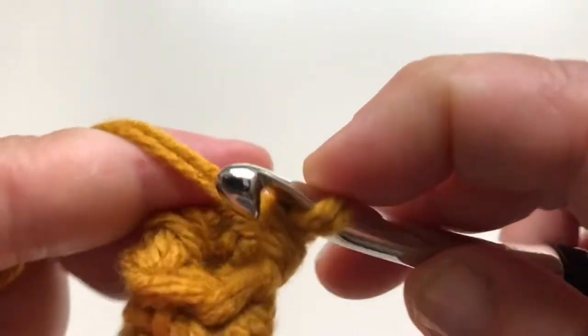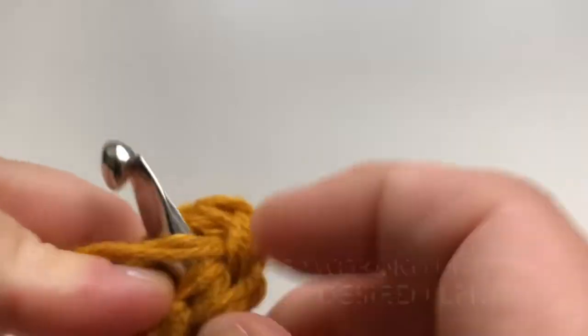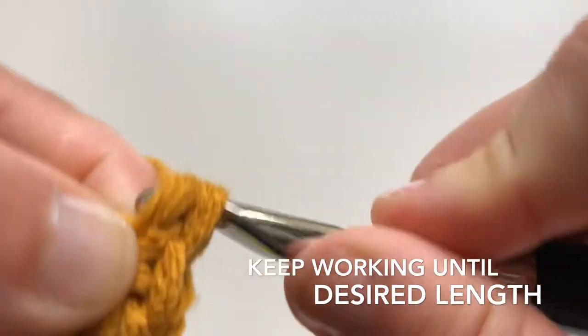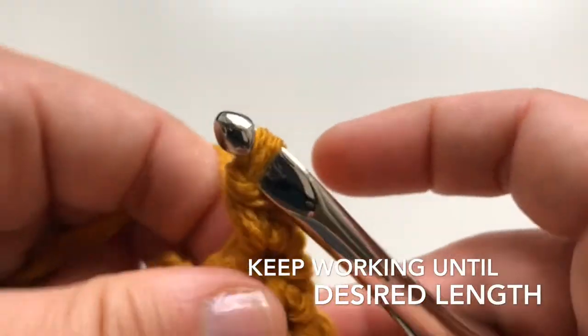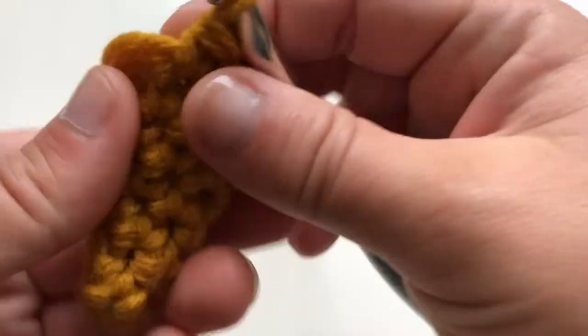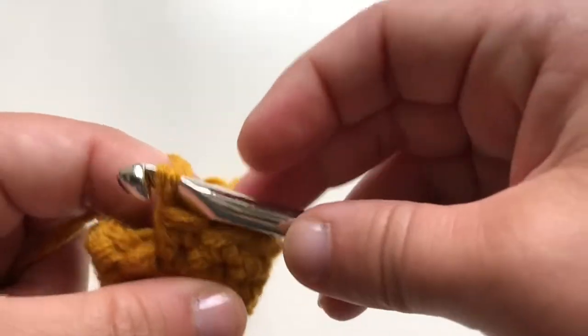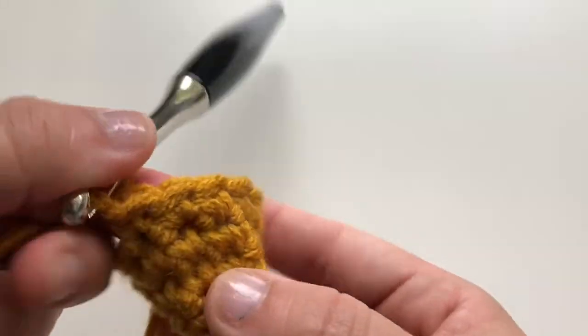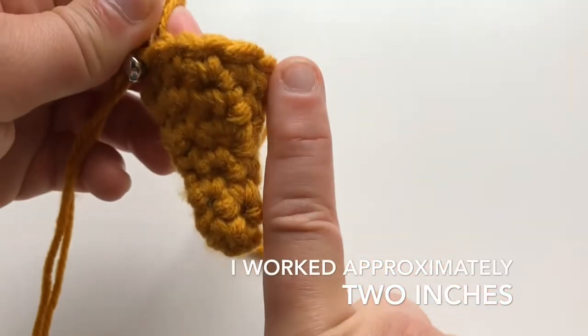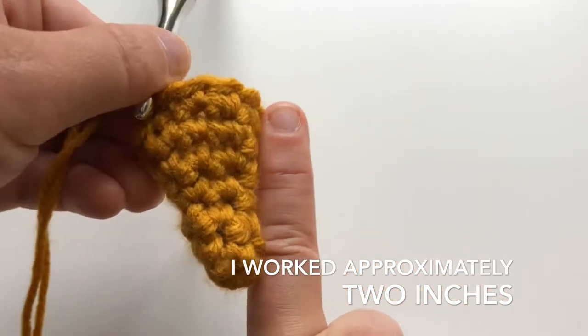And now we go again — it's one, two, three, and then the next one is two again, one and two. You keep on going until you have the length that you want. The pattern is two single crochets in one stitch, then one single crochet on the next three stitches. Keep doing this until you have about one and a half to two inches long.